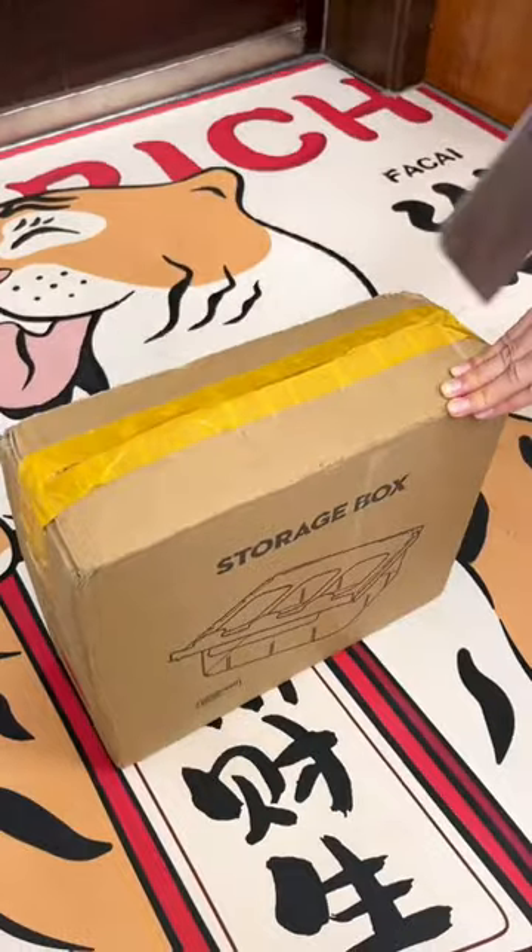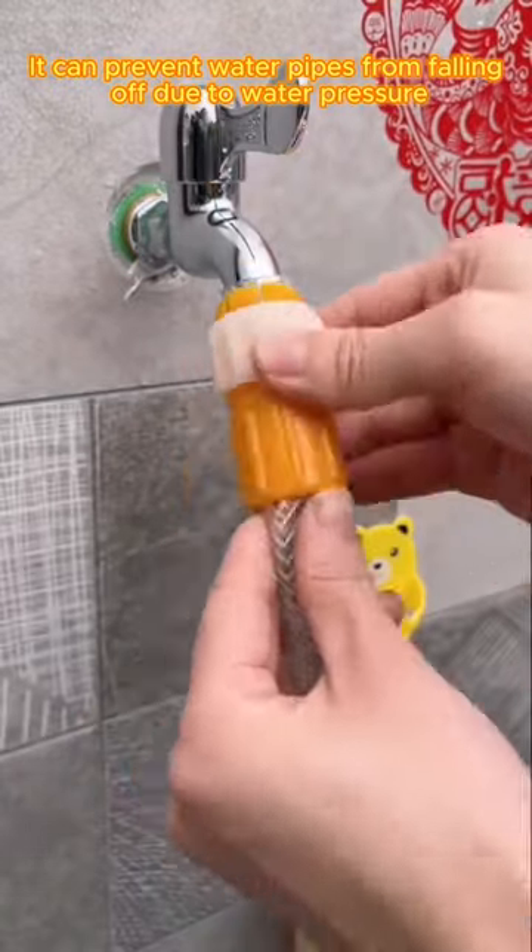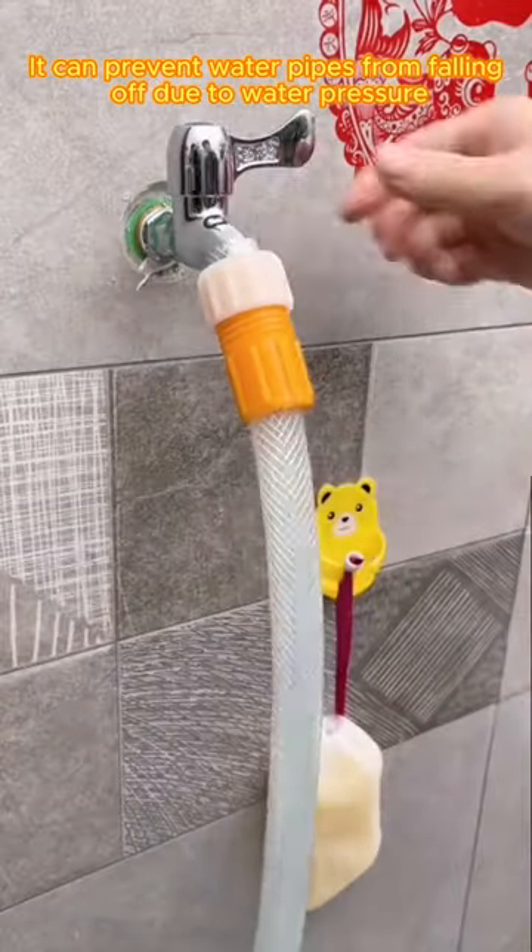Today's amazing express. This is the water pipe clamp. It can prevent water pipes from falling off due to water pressure.